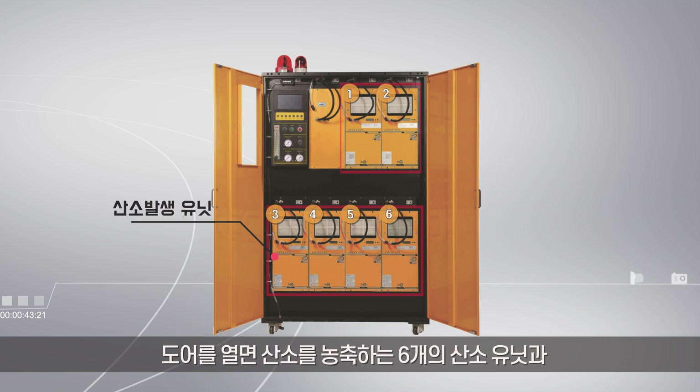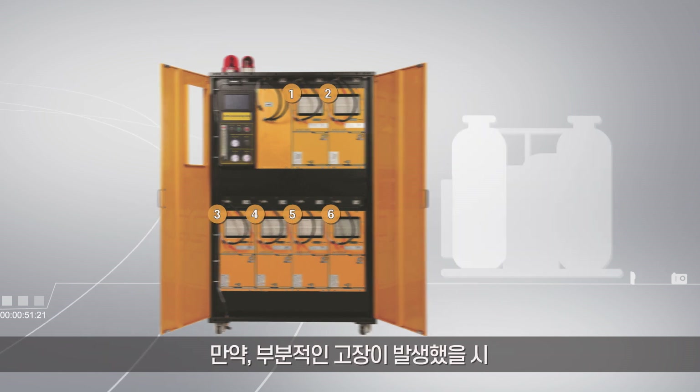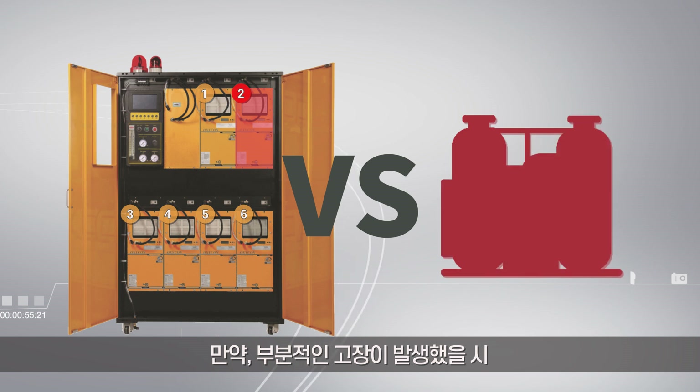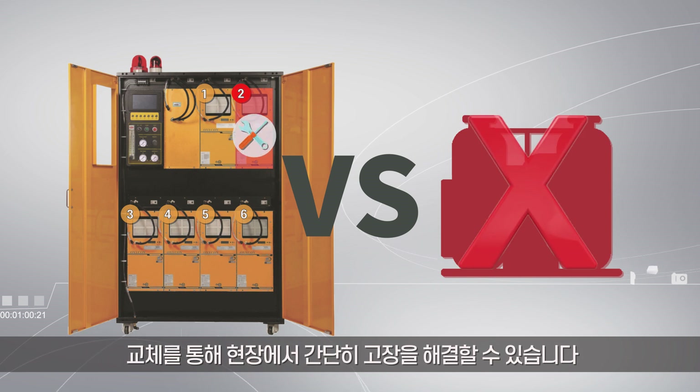Open the door and you will find six oxygen units that concentrate the oxygen and one booster unit for increasing the pressure. If a partial failure occurs, the whole system does not stop instantly, as the units are combined in a parallel manner. This means the product can be fixed up with ease by replacing a unit on site.